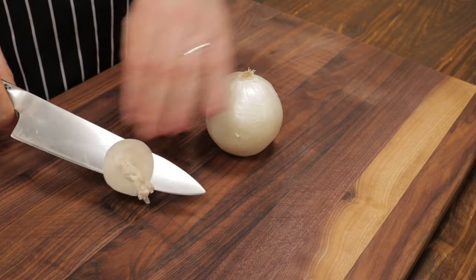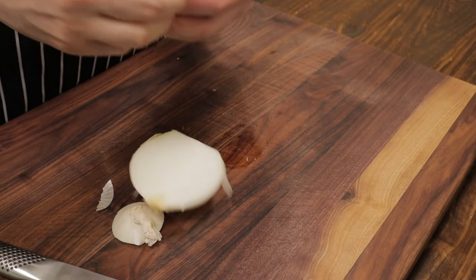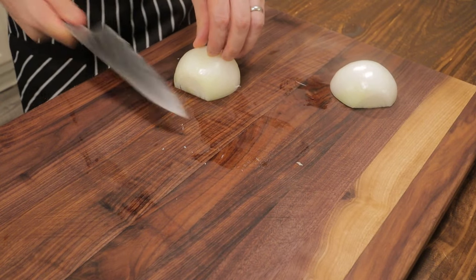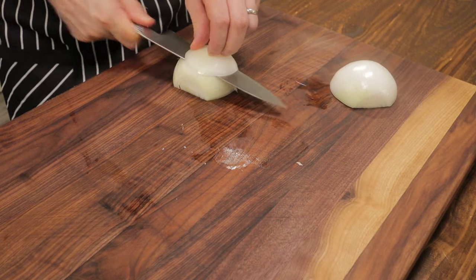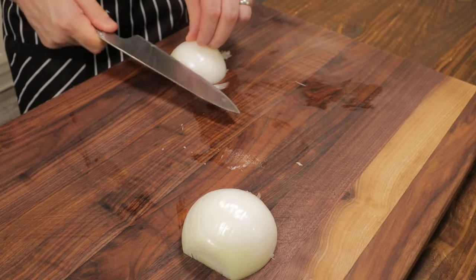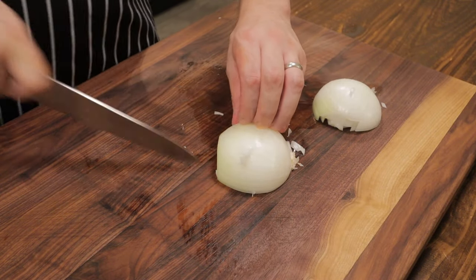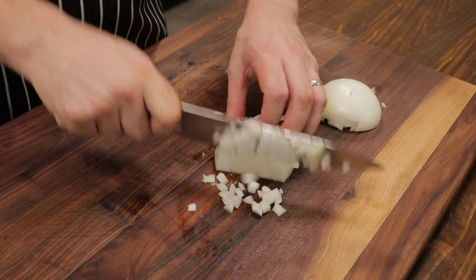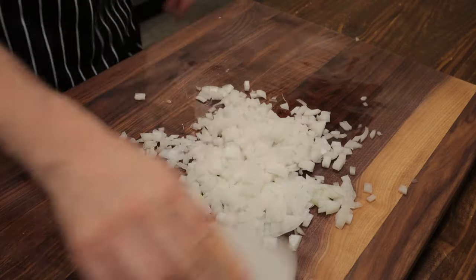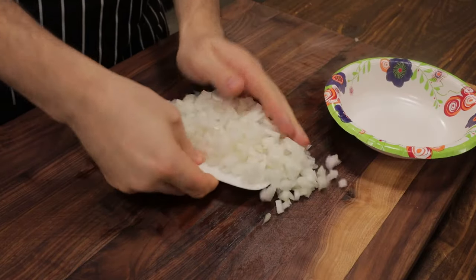While our butternut squash is roasting, we're going to take one white onion, halve it, peel the skin, and dice it up. It doesn't have to be perfect because everything's going to be blended together — we just want it roughly the same size. We're just going to cook this onion down to give our soup some body and flavor. We'll put our diced onion aside.